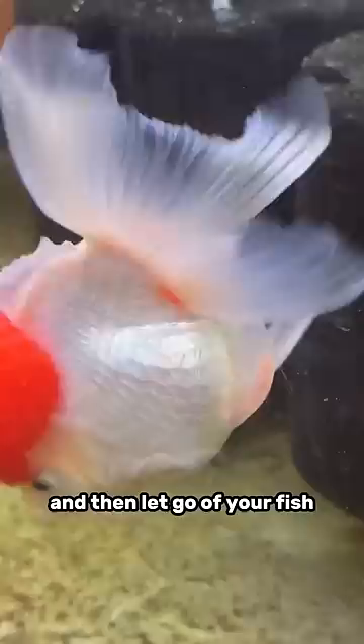The next day, our fish is all better. Unfortunately, this problem is extremely common in fancy goldfish — something as simple as moving a fish from one tank to another can cause it.